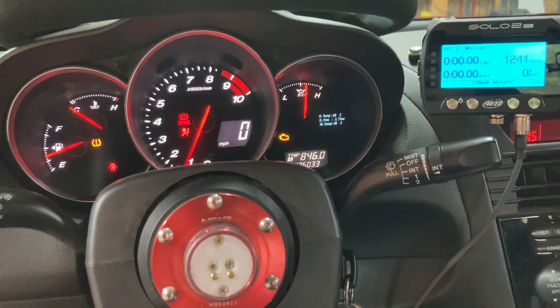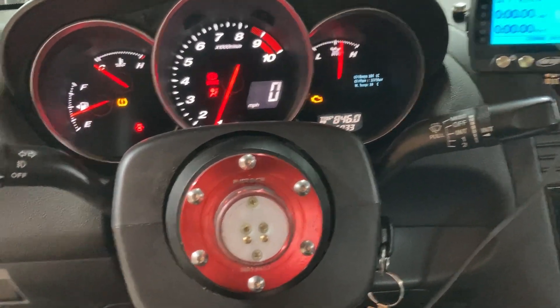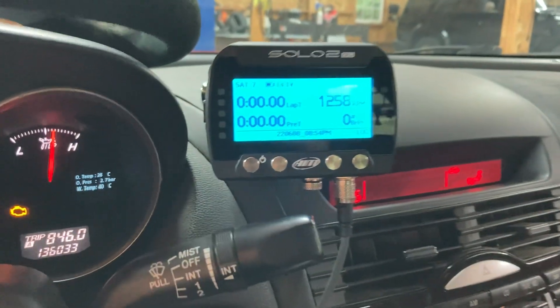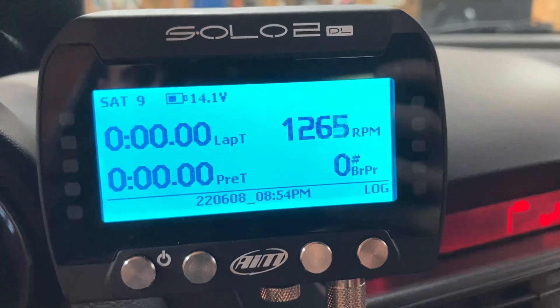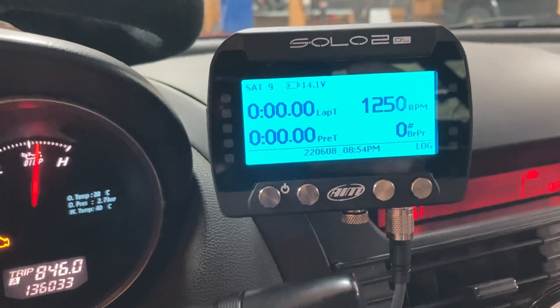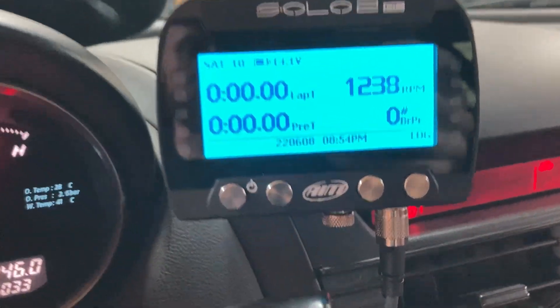Here's a quick video demonstrating the K-line to CAN sensors. We've got it up on the Solo here, so we've got our engine RPM — engine's running — just to show that it's working, streaming data from the ECU. And now when I hit the brakes, we should see brake pressure increase.